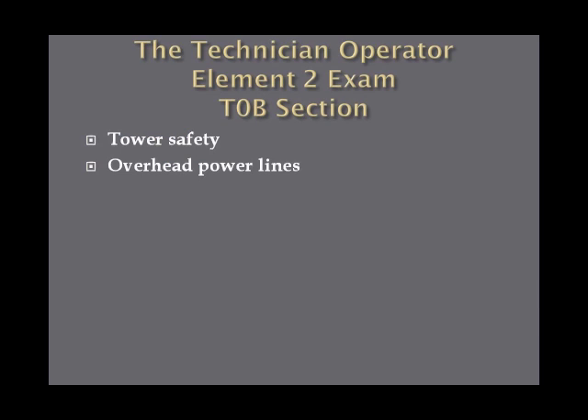The T0B section of questions deals with tower safety and overhead power lines. This is the second of three sections on the exam where the FCC is trying to make sure you've done the necessary research to avoid killing yourself or others with amateur radio. There are a couple of themes: how not to fall off a tower, keeping your antenna away from power lines, and if lightning strikes your antenna, how not to damage your equipment or set your house on fire.